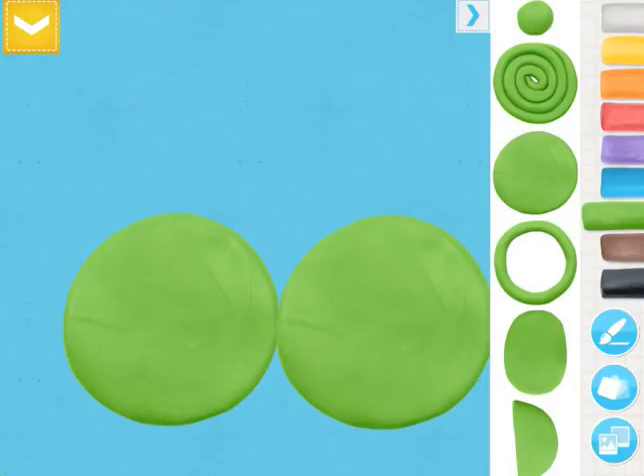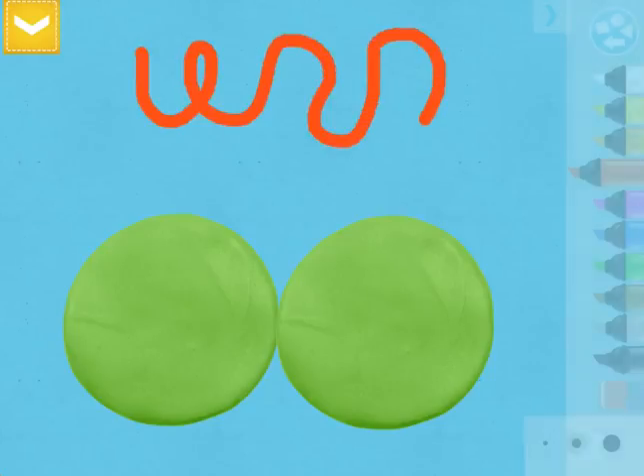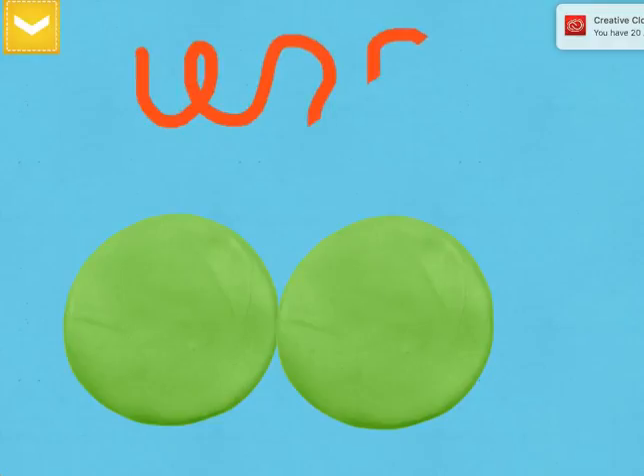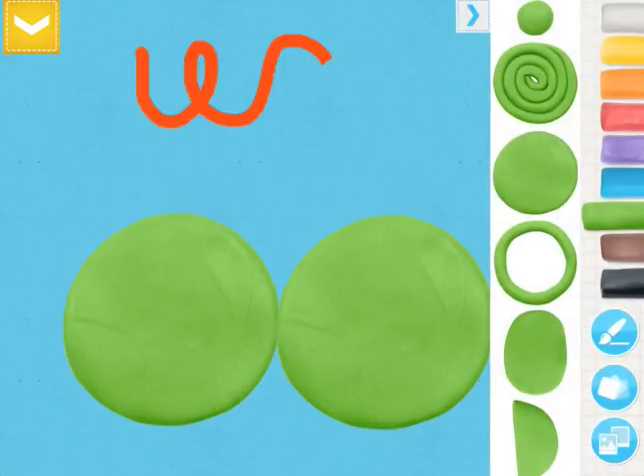On the bottom right-hand corner there are also some other options. I can tap on the paintbrush and use these markers to draw. I can use the eraser if I need to erase some of my work, and you can also choose the size of your marker in the bottom corner. If I want to get back to my Play-Doh I just tap the circular shape button in the top right corner.